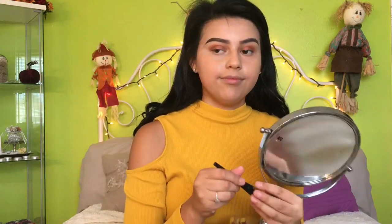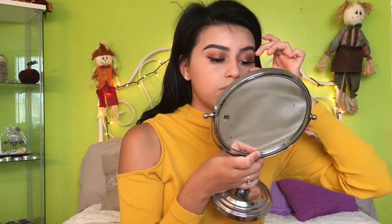Usually after I do my eyeshadow I like to go under it, just to clean it up and make sure it's perfect. Then using my H2O Wet n Wild eyeliner I'm going to wing that out. For eyelashes I'm using my Ardell Wispies with some Duo glue.